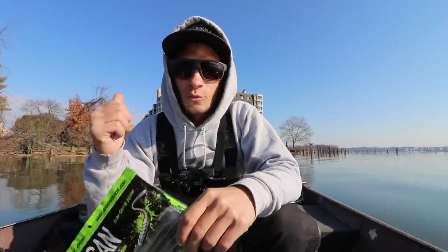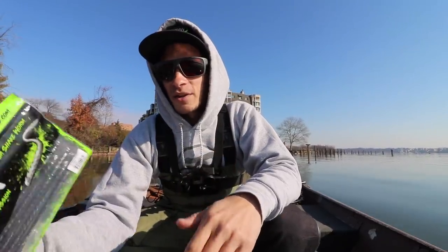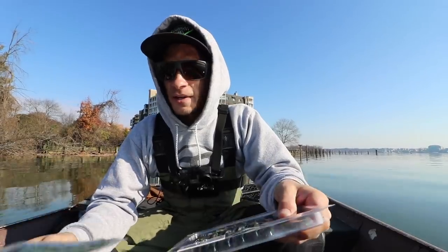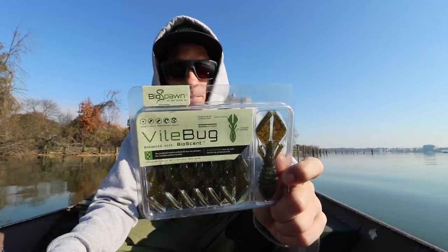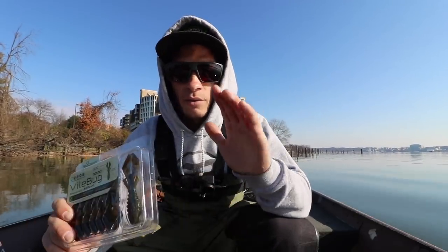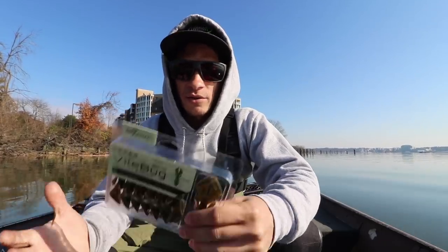Another bait that I throw year-round is the Guggen Baits Slim Shake. This finesse-style worm works winter, summer, spring, fall — it doesn't matter. You can throw it on a shaky head, Texas rig it, drop shot it, or throw it wacky worm style. Fish just love this finesse-style presentation especially when it's a tough day. We also have the Vile Bug from Biospawn, which is a really cool bait for winter because it doesn't have an abundant amount of action. The claws are flanged so they get a bit of a kick, but once it gets to the bottom you can just dead stick it — especially great in winter.